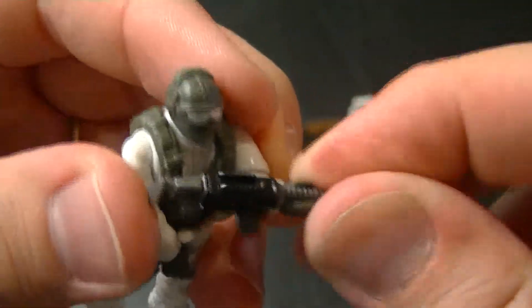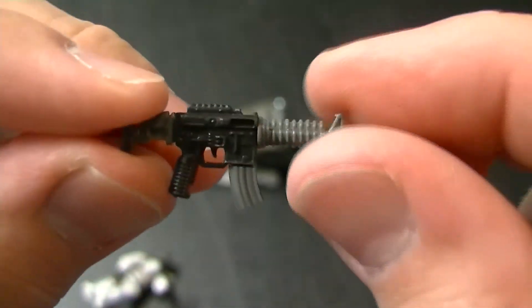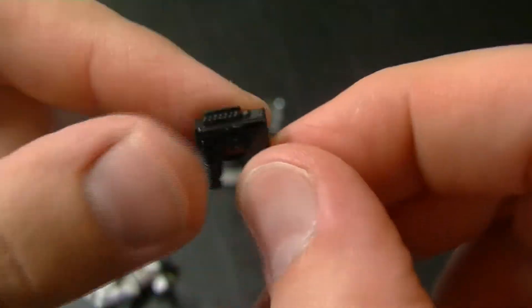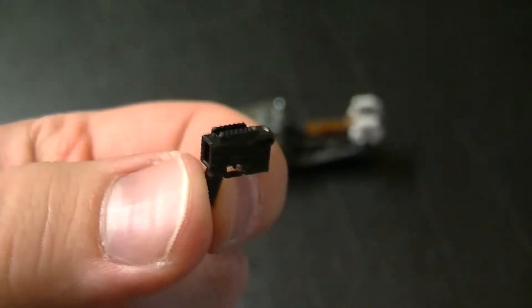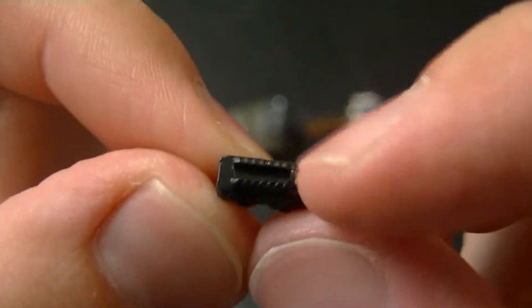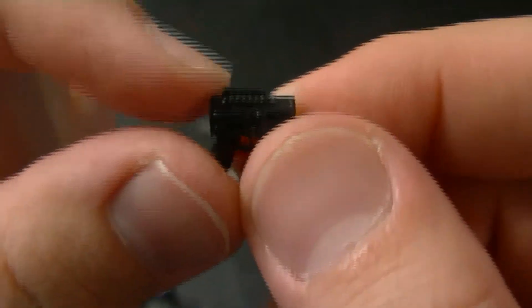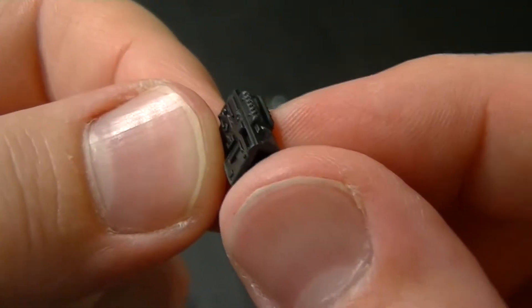I just want to show you guys real quick that even the guns that they have in these sets are really customizable. You can pop this off and pop the butt off, and you can even slide the little magazine out. So now this is just a base, and you can put any number of customizing options on there. There is a rail up here, so you can actually slide on a scope or any kind of sight — I know that in some sets they have that available.